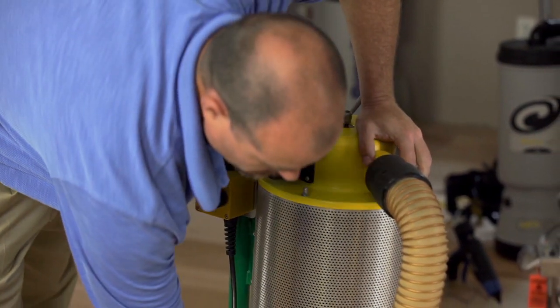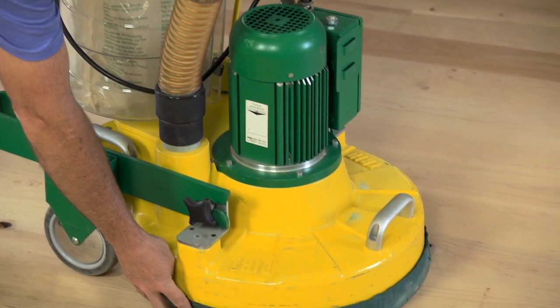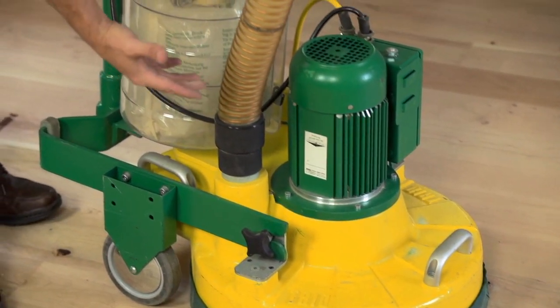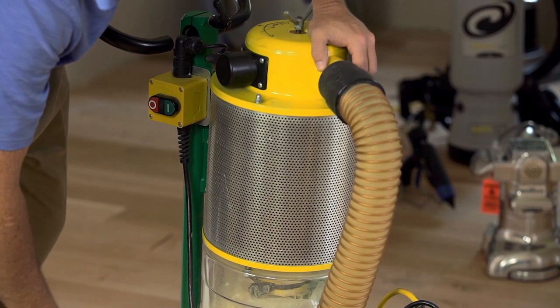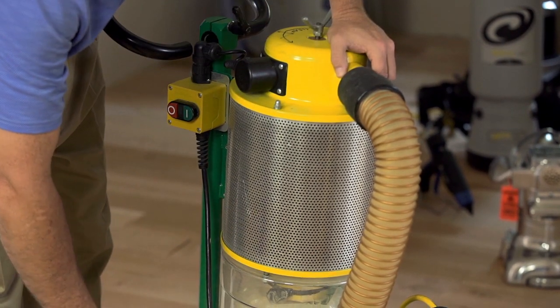There's a large dust collection hose integrated into the chassis of the machine. You lower the Velcro skirt down and it creates a dust seal. Everything that those platens are sanding gets caught up into this vacuum tube — which has its own contained motor — and put down into the bag.